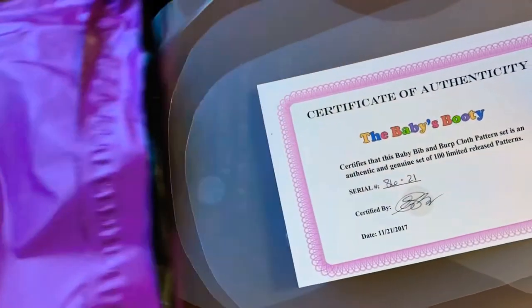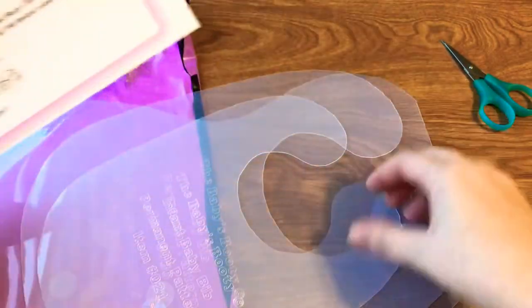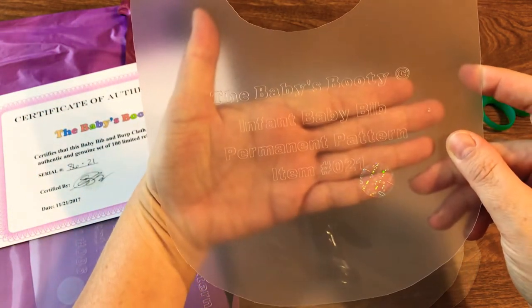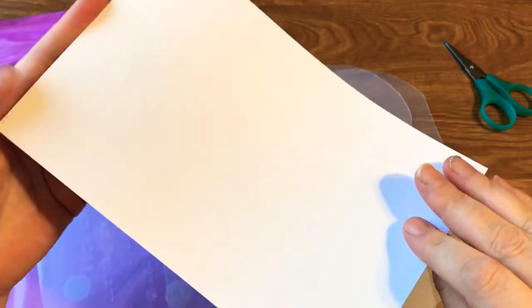I just haven't invested in that yet, but I'm really excited because she sent me these wonderful bib patterns — that's what we're going to be working on! They even say The Baby's Booty on it. It's the infant baby bib permanent pattern, item number 021 from The Baby's Booty. It comes with a certificate of authenticity, which is so awesome, and two sizes plus a burp cloth.